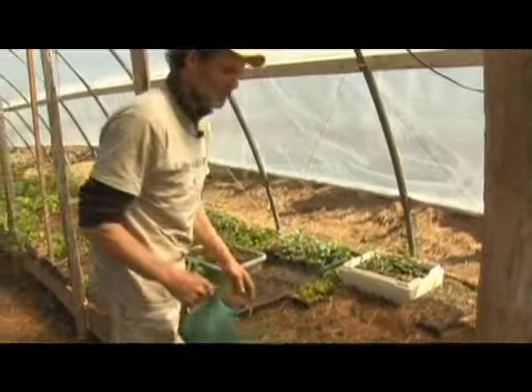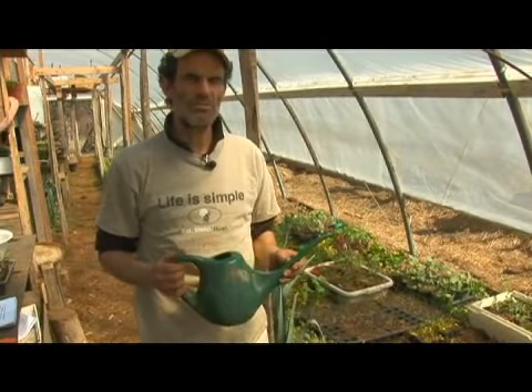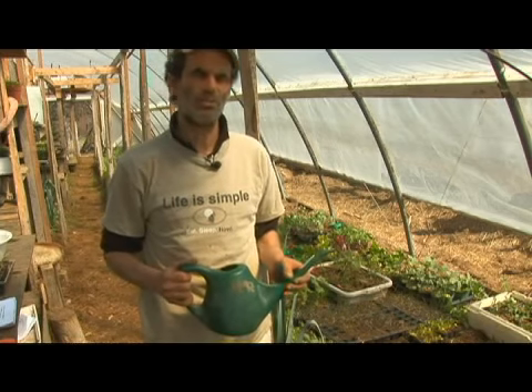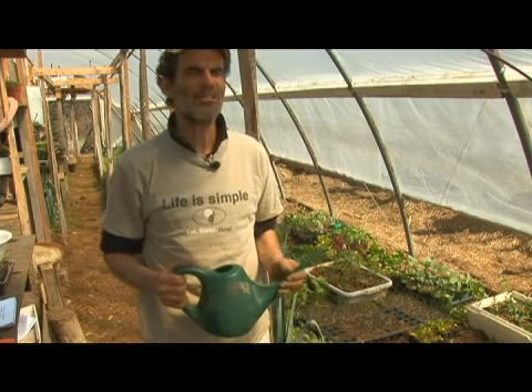Later on I'm going to show you how to water with a hose and a wand, but for hand watering you just want to be a Johnny on the spot — be around the hoop house and noticing the water emergencies just before they happen. You'll be surprised how quickly the hoop house dries out.